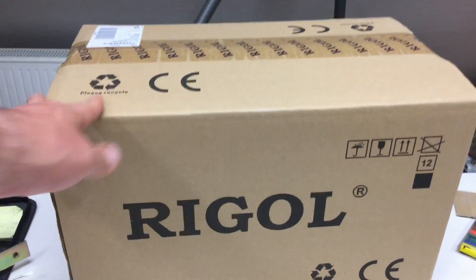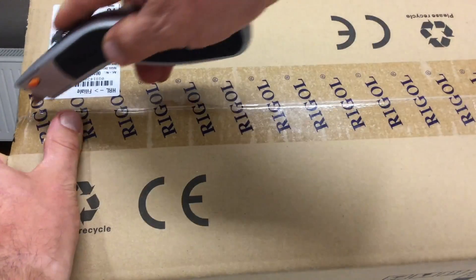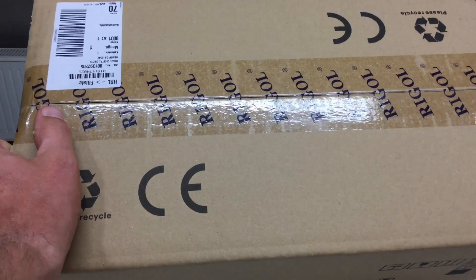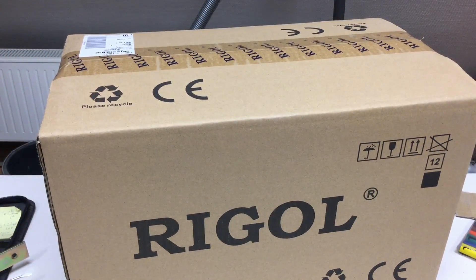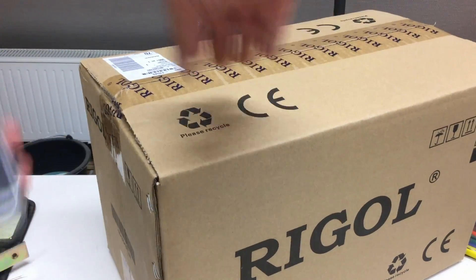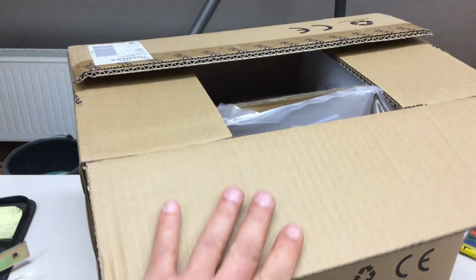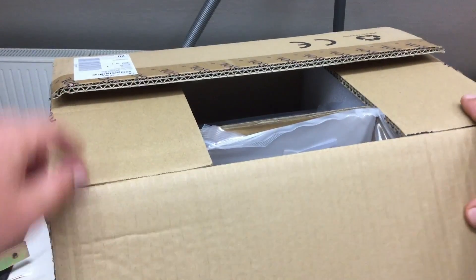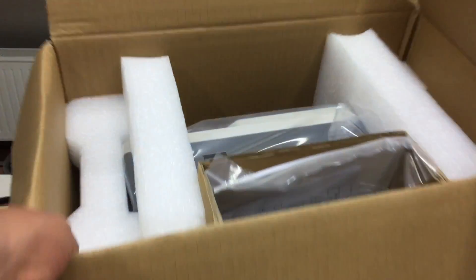I got this from my local dealer for 415 euro. You can get it here in Europe online for $399-400. So let's see what's in the box.